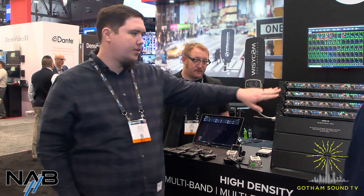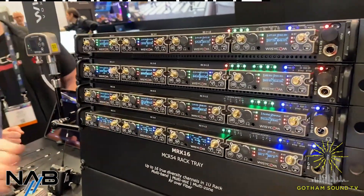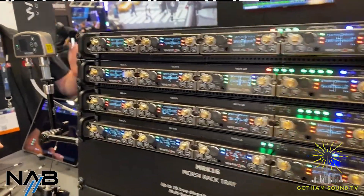What if you wanted to do a smaller setup with maybe 8 or 12 channels? The MRK is modular. All you do is add however many receivers at a time — you could do four channels, you could do the MCR54 duals, and you could do any mix and match with any number of configurations.